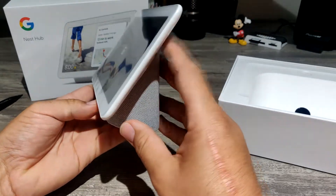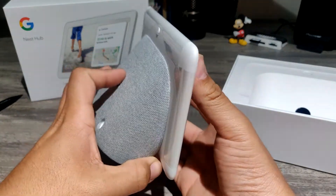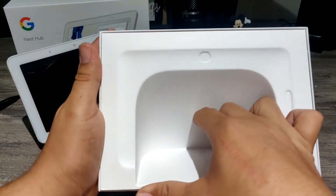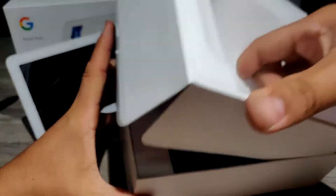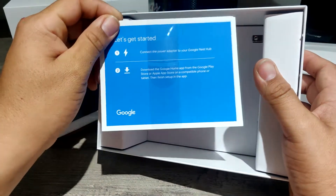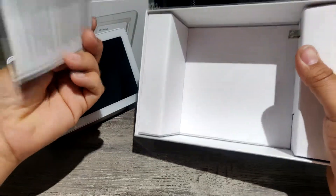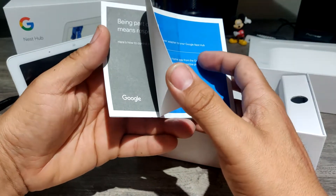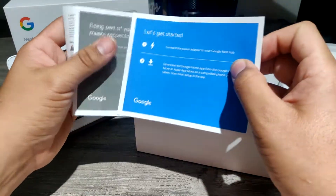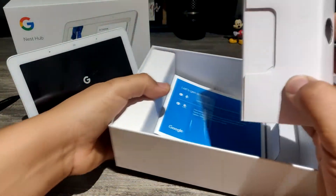When I look at this I see it kind of like a tablet with the speaker built in, which I guess that's kind of what it is. Let's see what it comes with in the box. We have a 'let's get started' card: connect the power adapter to your Google Nest Hub and download the Google Home app on your phone. If you're purchasing one of these, you probably already have Google, so you probably already know most of the stuff anyway.